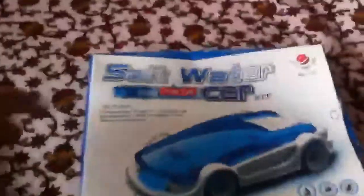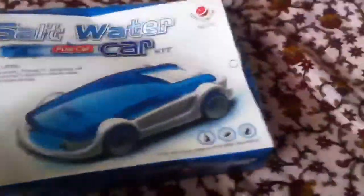Hey guys, what's up? Today I'm going to unbox the saltwater powered car. It's a kit so you build it yourself, and they give you everything you need except the saltwater, which you can do yourself.